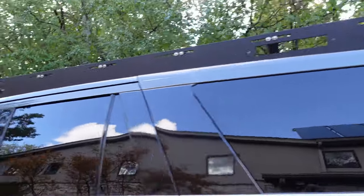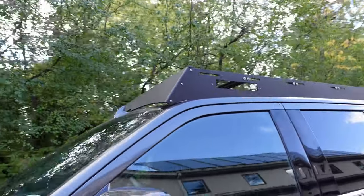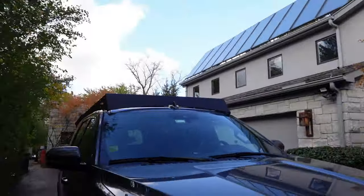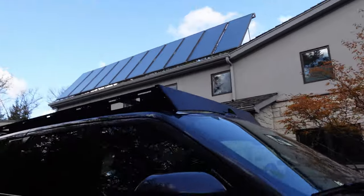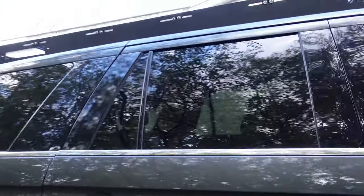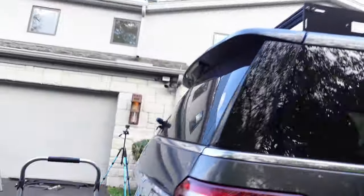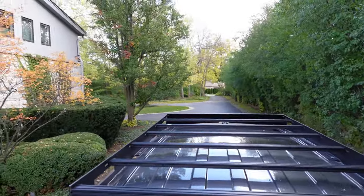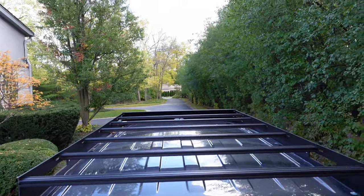We are done — let's check it out. We have six crossbars on top and a fairing in the front. This thing is beefy — rocking the car, no problem. Let's climb up on the ladder: plenty of space to store your stuff, and the sunroof still opens. Now that it's done, I'm going to take it for a spin to see if it makes any noise. You can see the roof rack through the glass there.